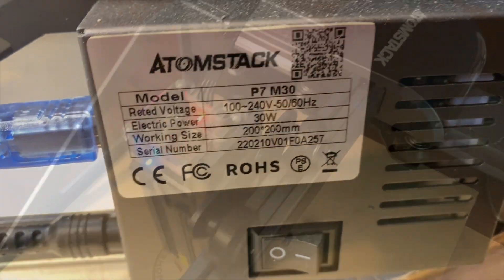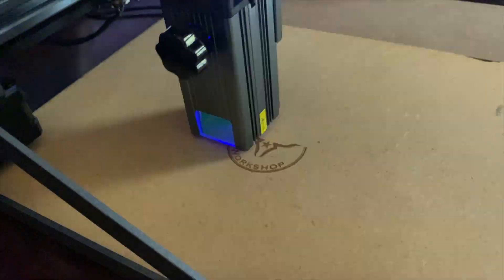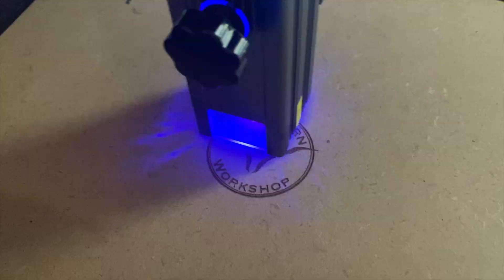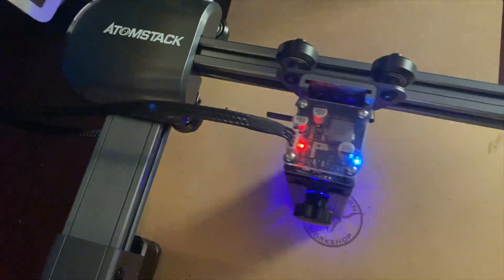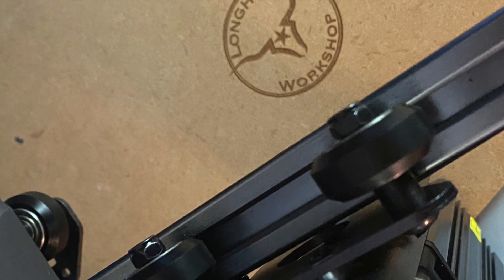It is a P7 M30 model — 30 watt. Off the bat I'm going to do engraving on an MDF sheet and engrave my logo. I did speed up the video a little bit, but the machine lets you do different settings for engraving as well as cutting. As you can see, it did a great job on MDF — I'm quite happy with that.